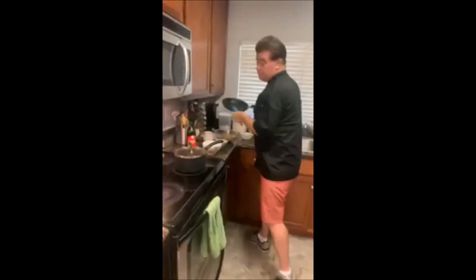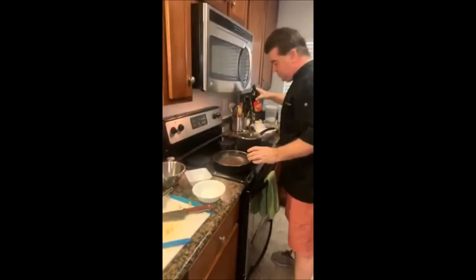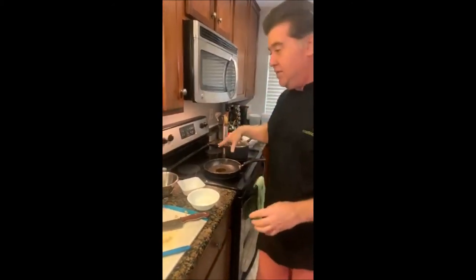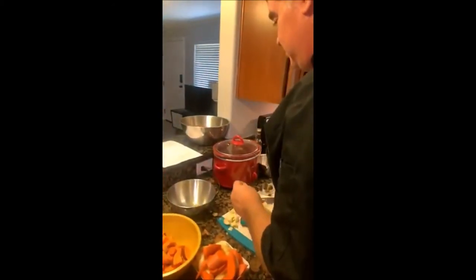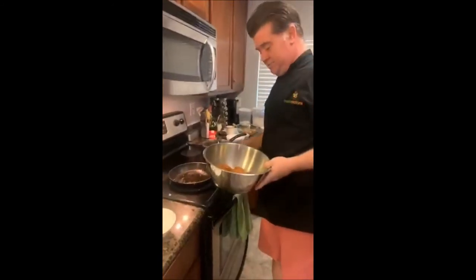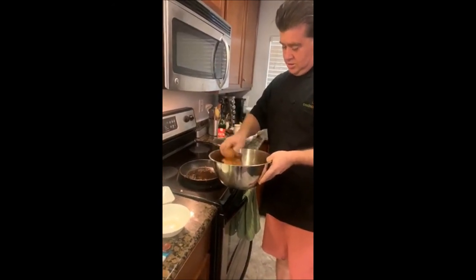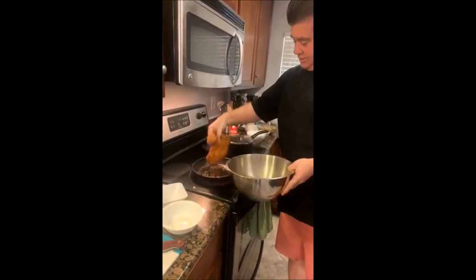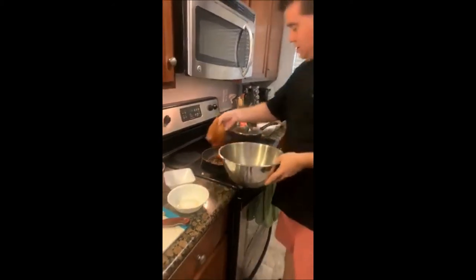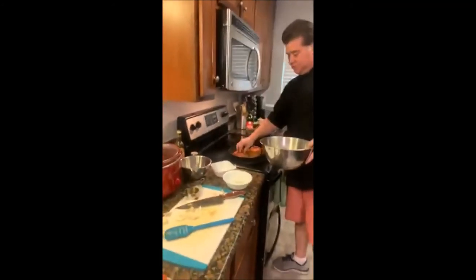We're putting the pan back on, adding another tablespoon of olive oil, getting that heated up, then we're putting the chicken in. We're going to cook both sides — since the pan was already hot this should be pretty quick. These are big chicken breasts, so we're going to cook about two to three minutes per side.